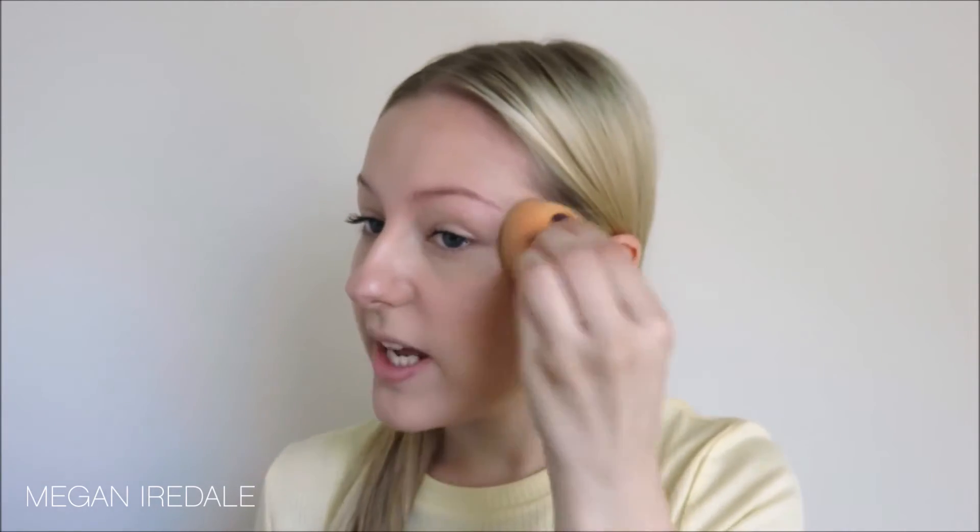And here we have the completed first look. Moving straight on to look number two — I'm going to go in with foundation. This is the Maybelline Fit Me in the shade 125, and to apply that I'm again going to use the Real Techniques Miracle Complexion Sponge. The great thing about a foundation like this is that it's super lightweight but also has really good coverage. I'm just stippling this across my cheek and then onto my nose and chin. Using a makeup sponge sheers out the foundation to give a really natural and blended look.